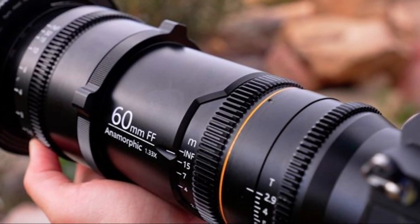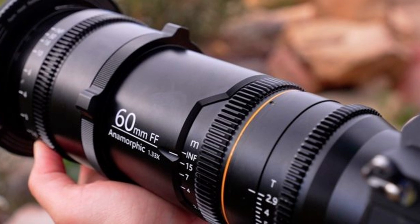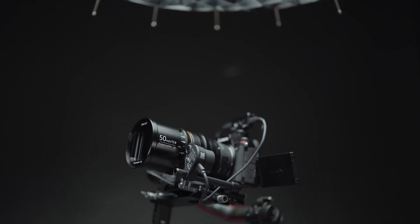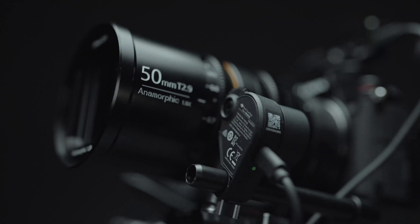Last September, Great Joy announced a 60mm D2.9 full-frame 1.33x anamorphic lens and 1.35x anamorphic adapter. Soon they will be launching the Great Joy 50mm D2.9 1.8x anamorphic lens, which joins the growing list of new anamorphic options hitting the market.